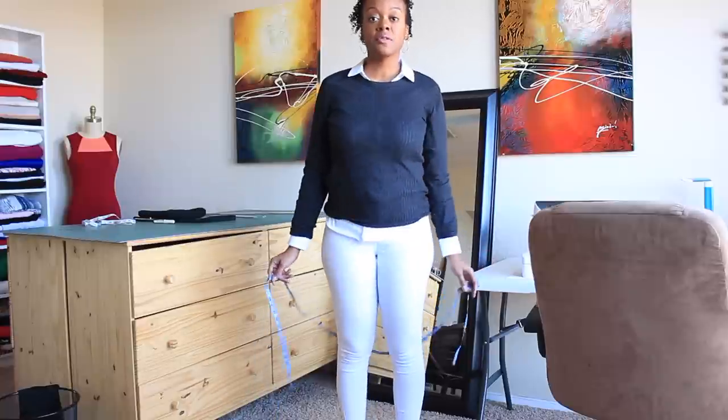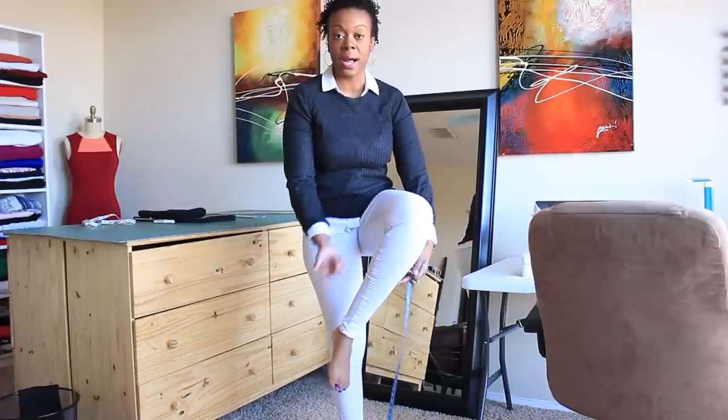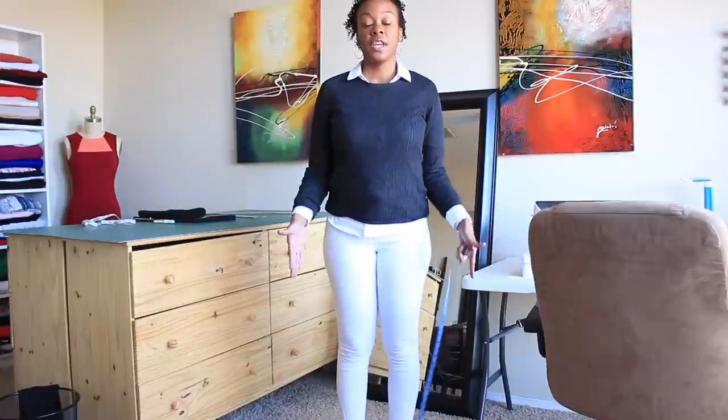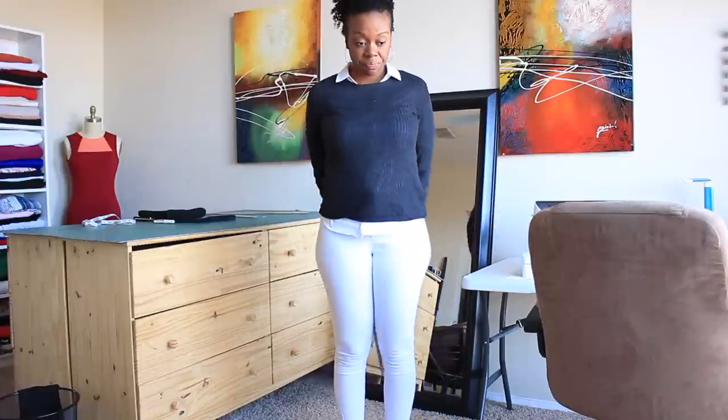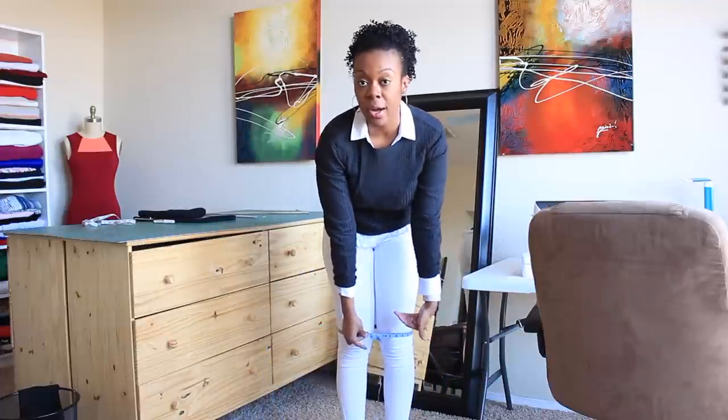For the bottom of your skirt, whether you want a mini, a traditional pencil length that hits around the knee, or midi — which I'm doing, hitting between my knee and ankle — stand with your feet together, not shoulder width apart, just very comfortably as if standing in a line. Take your tape measure and measure around wherever it is that you want your skirt to hit, and that's how we measure your opening.